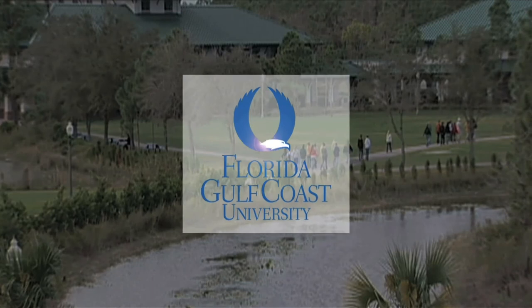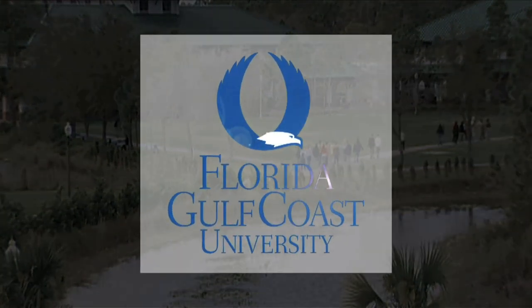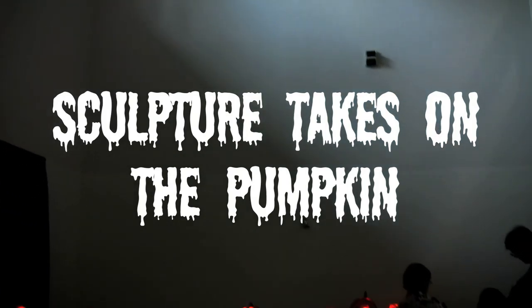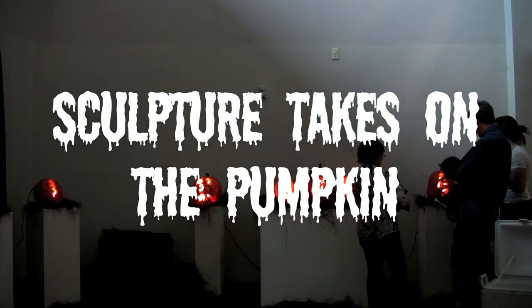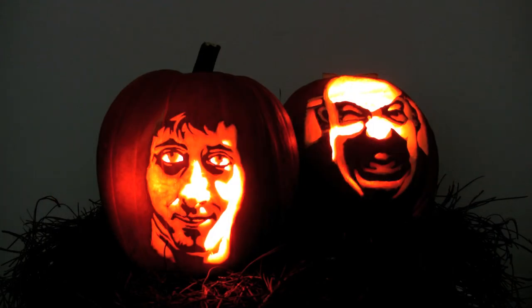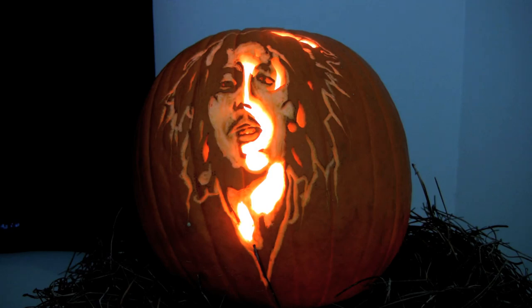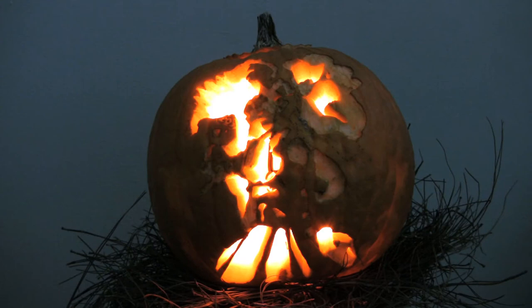This is Florida Gulf Coast University. This is an exhibit of 3D Pumpkin Carving. This exhibit in particular is created by Sculpture One students. Gourd carving is a very traditional art that goes back to early Americas.